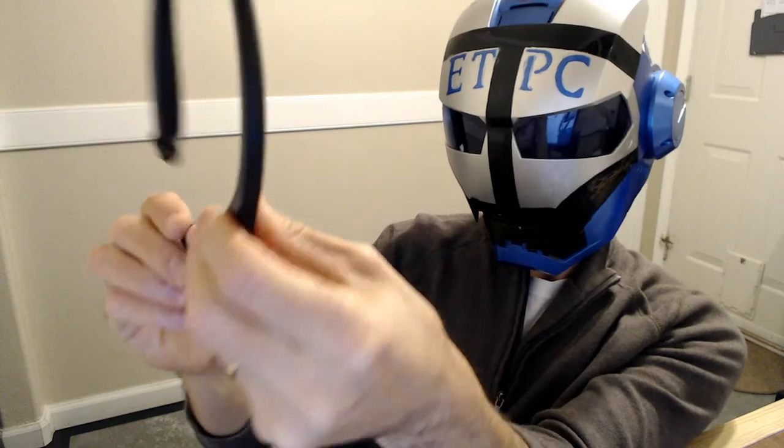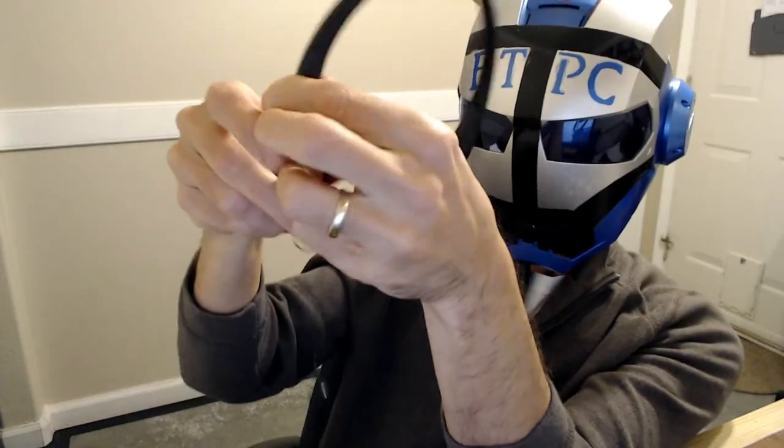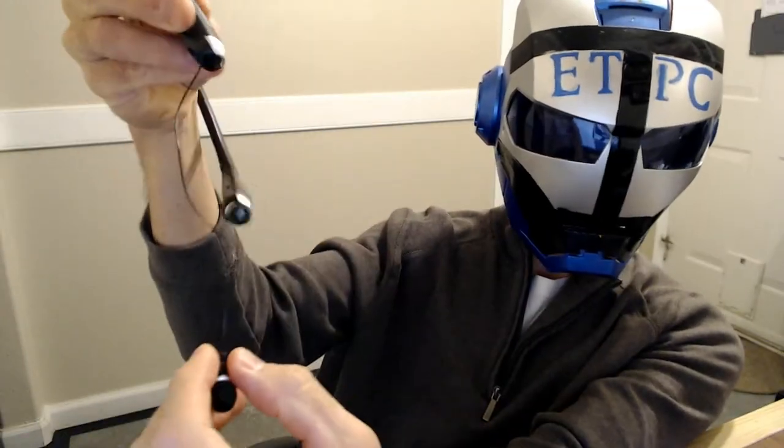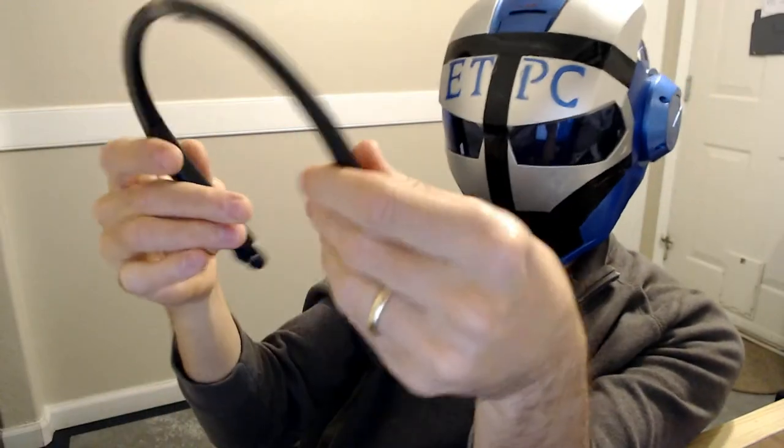The earbuds retract — they go out pretty far. Each one has a little button on the side to retract it, which is kind of cool. You press it and it pulls right back in.